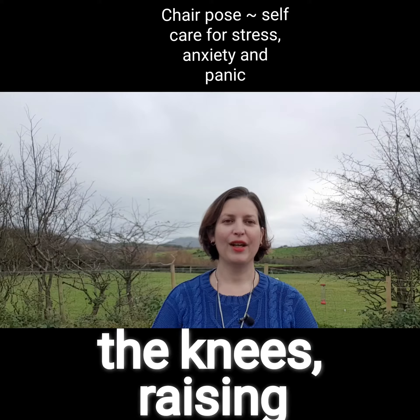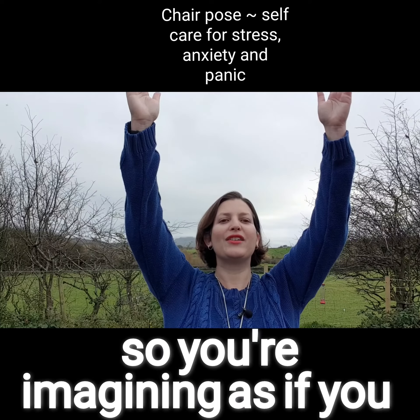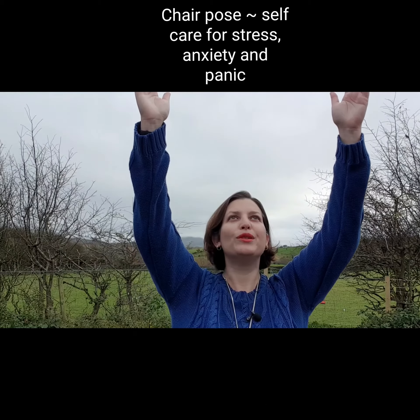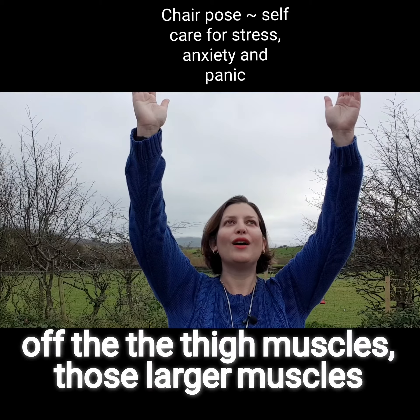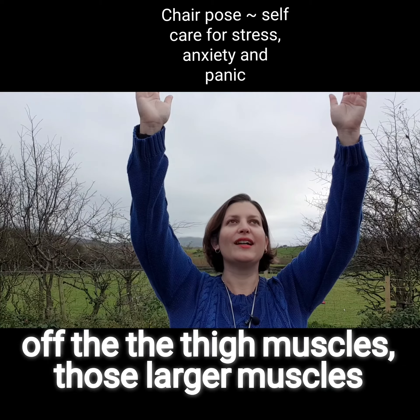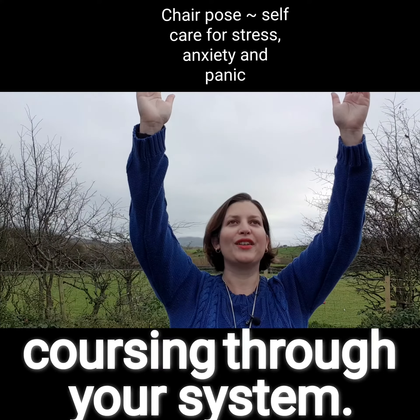When you feel ready, bending the knees, raising the arms and looking up. So you're imagining as if you were sinking into a supportive chair, and you may already be aware of the thigh muscles — those larger muscles burning off some of those stress hormones that might be coursing through your system.